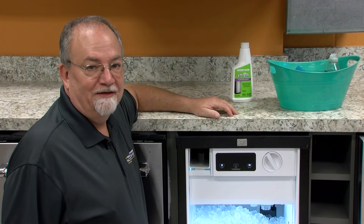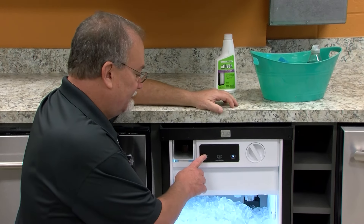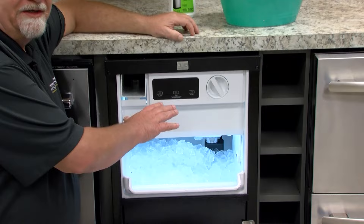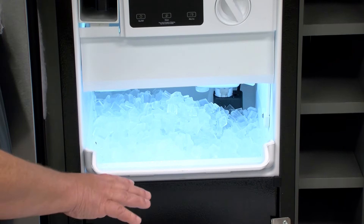Today we're going to show you how to clean your under counter ice maker. First thing we're going to do is turn the ice maker off, and then just in case there's any ice on the cutter grid ready to drop, we have to wait at least 10 minutes for all of that ice to drop.